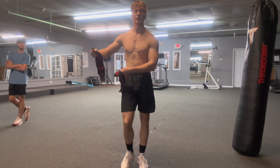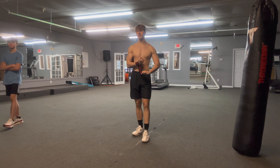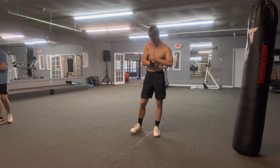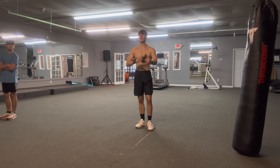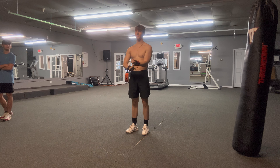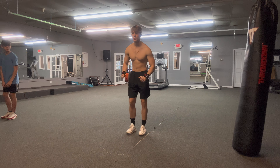Alright y'all, last exercise of the full upper body workout — this has a little bit of legs in it too, but not too much. We're gonna do one set of 20 burpees. It's gonna be kind of rough, so we're just gonna have to give it our all right here, and then we'll see what this pump's looking like. One set, all out, 20 reps of burpees. Three, two, one, go!